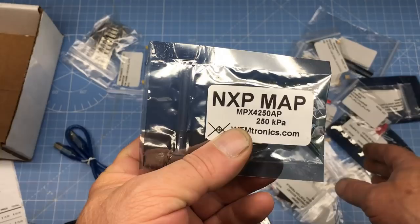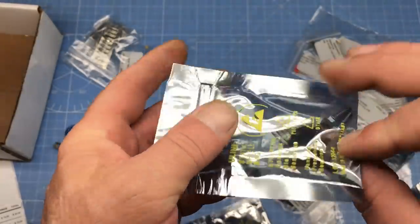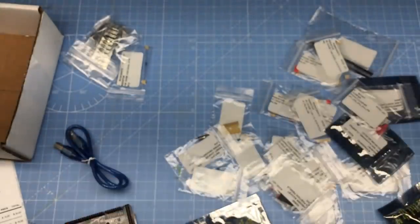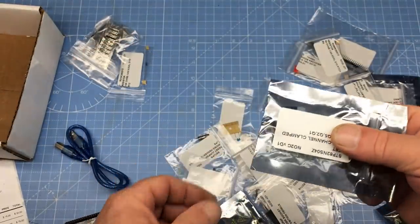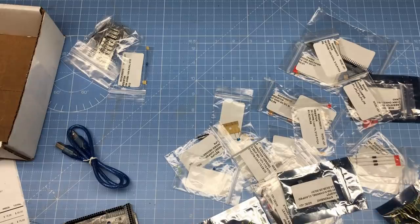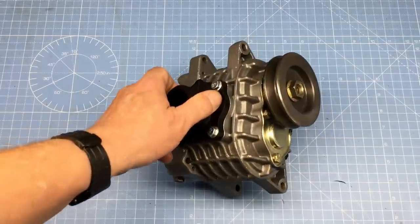The Speeduino board has a MAP sensor built right in, and this one's rated for boost. Now, I do get comments from time to time saying EFI is too complicated and isn't worth the hassle — and yeah, I totally get that. But we have to look at the big picture: we're going to boost the engine with forced induction, and yeah, it can be done with a carburetor, but EFI is so much better.